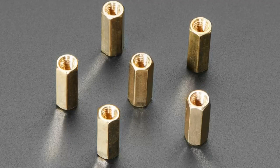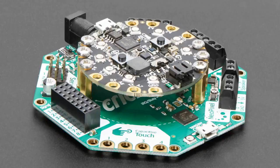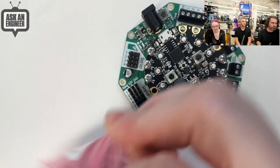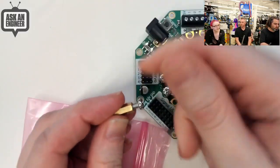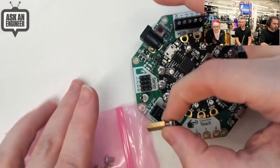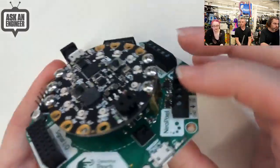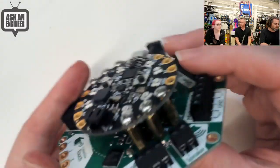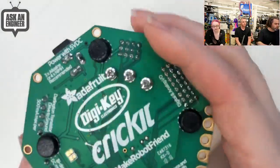Next up — standoffs. This is the Circuit Playground Express bolt-on kit. You get six M3 12-millimeter long standoffs and 12 M3 5-millimeter screws. The screws go into the standoff, and these provide both mechanical and electrical connections. We're using them primarily for things like the Crickit, where there are six connections for ground, I-squared-C, audio out, one data line, and V out. These six connections give you the mechanical and electrical connection for the Circuit Playground to the Crickit board itself.